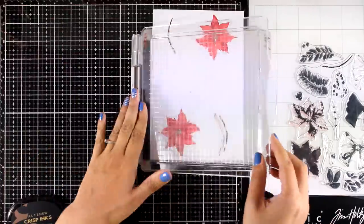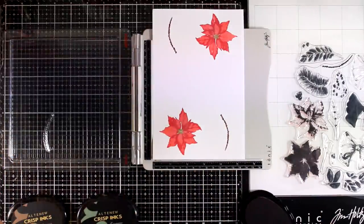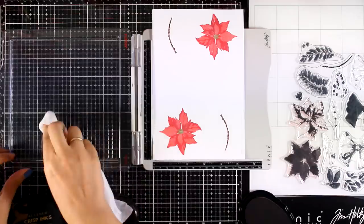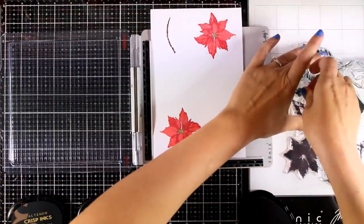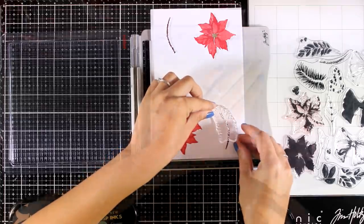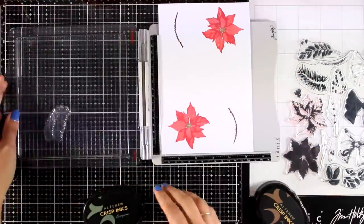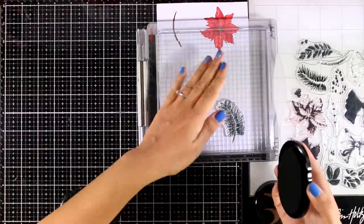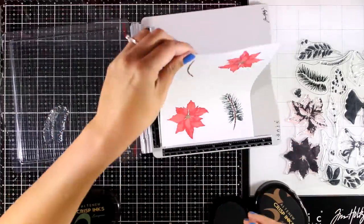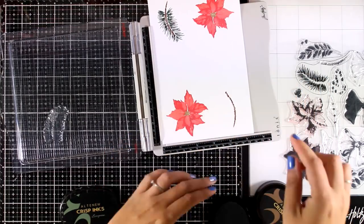I'll continue stamping more images from the stamp set. This is the Evergreen Leaf — I absolutely love it. Although I have tons and tons of stamp sets, this is the first time I've gotten one of these leaves and I'm super happy about it. I stamped the little branch with Espresso and now I'm going to stamp the leaves with Evergreen. You'll find everything I use down in the description area as always.